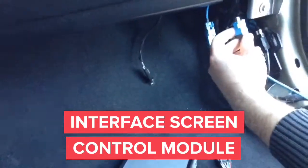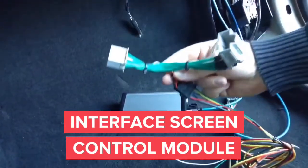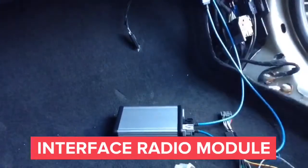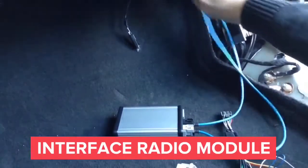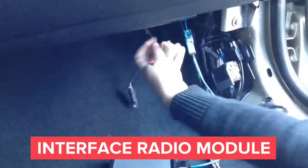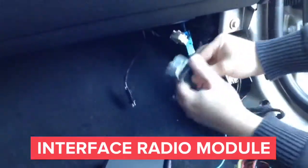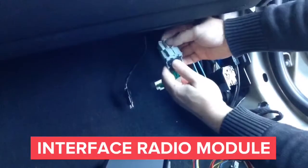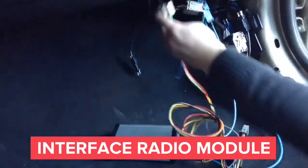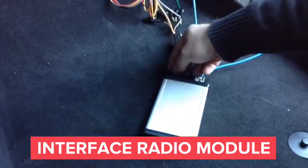In the next step, connect the gray 20-pin T-harness into the radio control module. Unplug the male connector from the radio module, then plug it into the female connector of the supply T-harness. Once plugged into the supply T-harness, plug the leftover male connector back into the radio module. Once that is accomplished, go ahead and plug in the module — the LEDs in the module will light up.